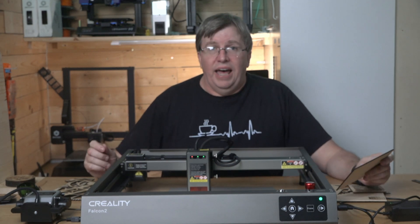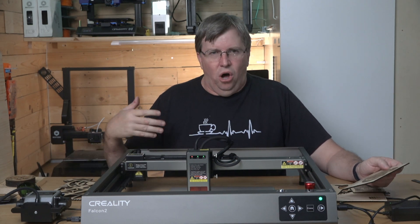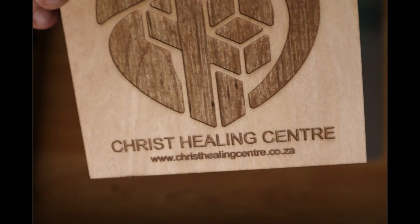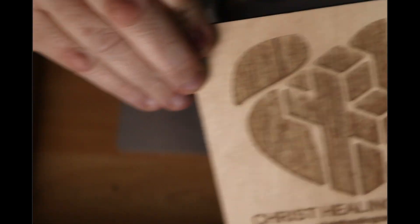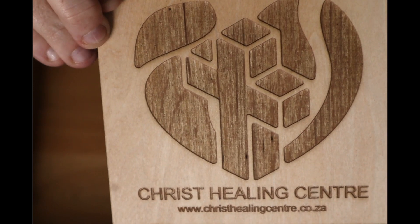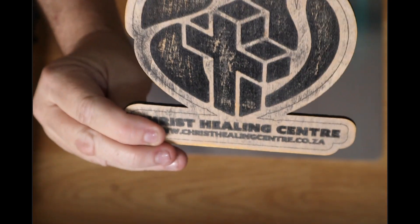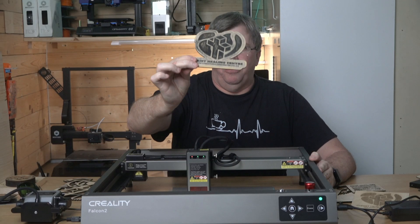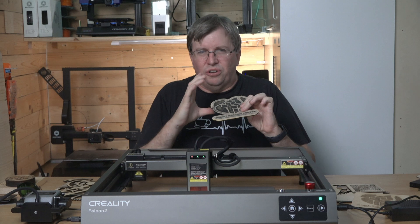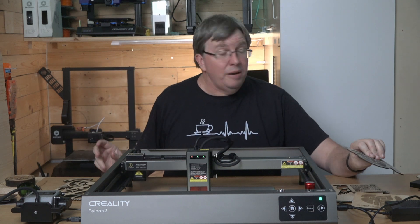My wife has a ministry and we run a church together - she's the pastor and I'm in the technical background. I wanted to enhance the image of the ministry, so my son designed a logo and we put it into the laser - it cut out gorgeous. I then tried spray painting it with black paint and sanding it off, which partially works, but unfortunately the plywood I'm using isn't ideal - there's an orange tinder coming through from the wood below the thin melamine layer, which doesn't look great. It's a work in progress.